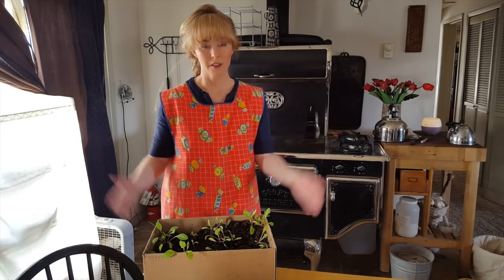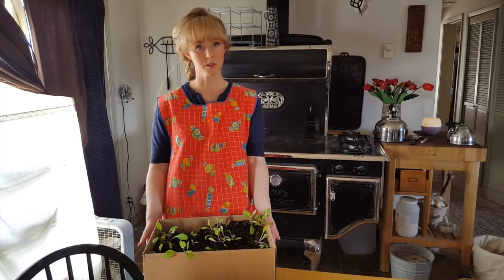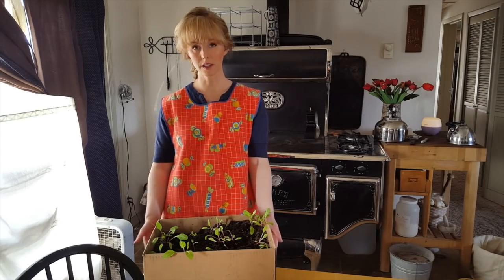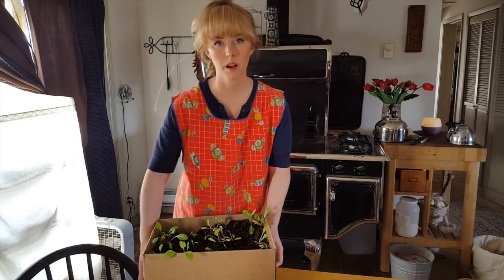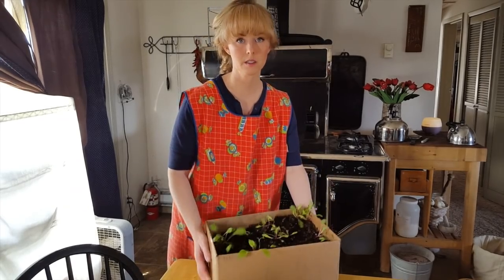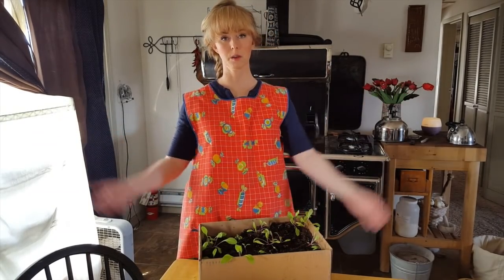After this has been in here for a while and the plants are big, the bottom is going to start rotting out because it's going to be wet. So all I do at that point is take another box and put this box into that box, and I'm resituated and able to move it again.